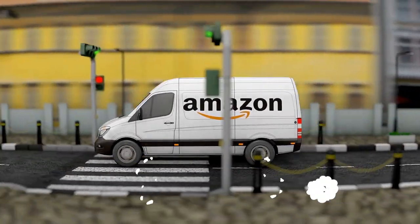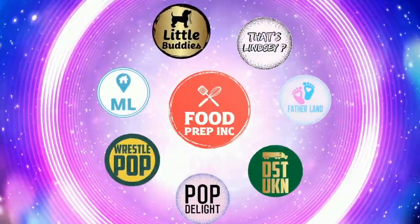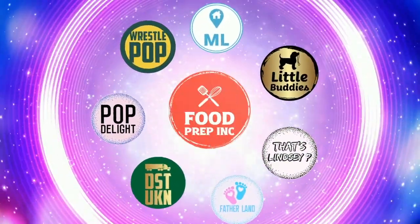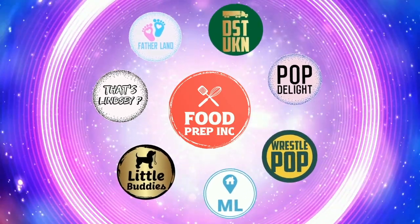If you guys buy from Amazon, use our Amazon link. When you do that we get 10 cents, 50 cents, possibly even a dollar, which means we can continue to review things. All right guys, that's the video. If you like what we're doing here, definitely check out our other channel Food Prep Inc, and don't forget to give us a like and subscribe.